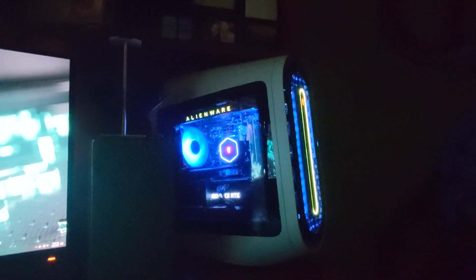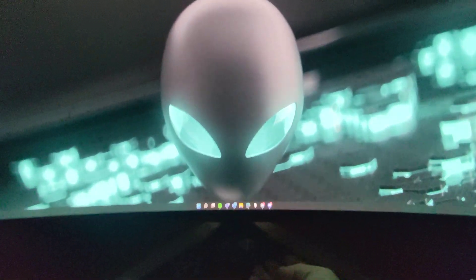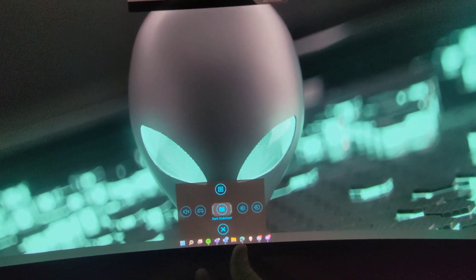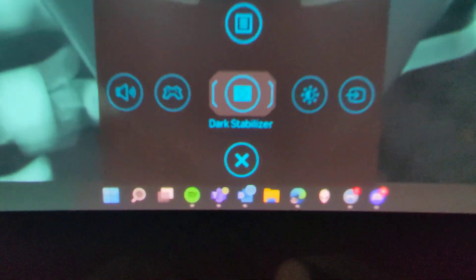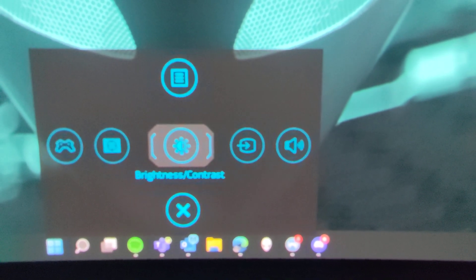The new Alienware comes with five speakers. Going into the menu, we've got Smart HDR on, G-Sync enabled, and I've just got it in standard mode right now, but you can go down into some of the different presets.